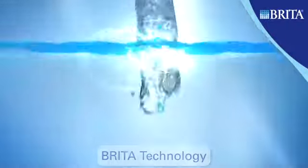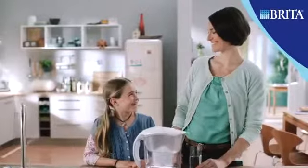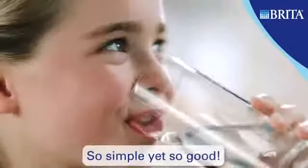Britta technology transforms your tap water into freshly filtered Britta water. So simple, yet so good.